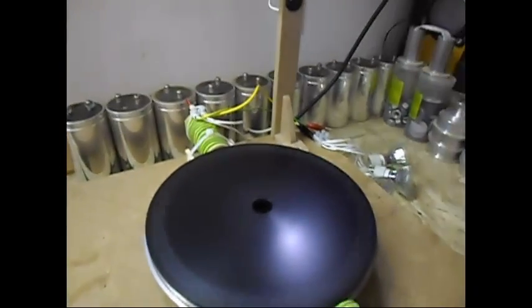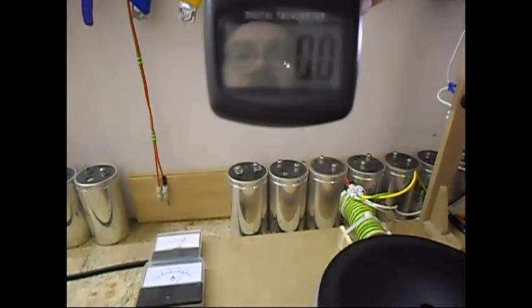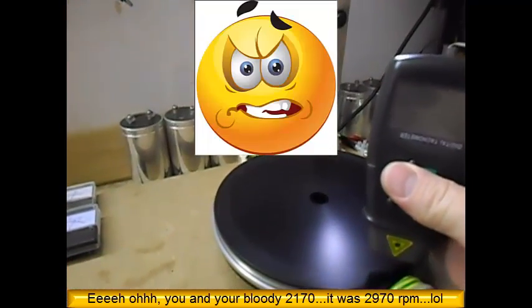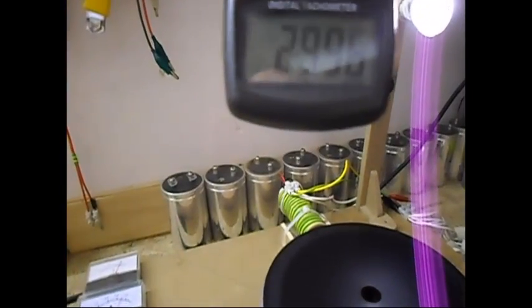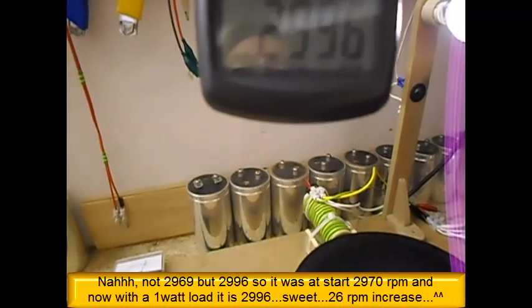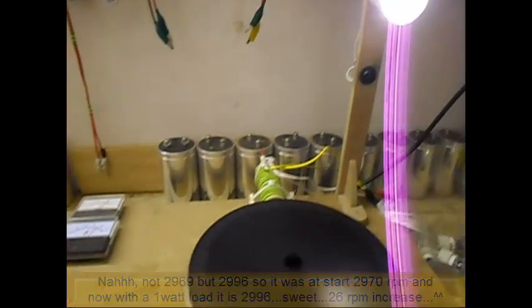I get a little bit of speed up. It was 2170 - let's see what it is now with 1 watt on it. It is now 2996. So that's roughly 30 RPMs more with 1 watt load.